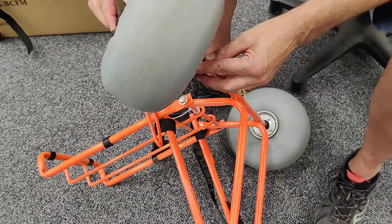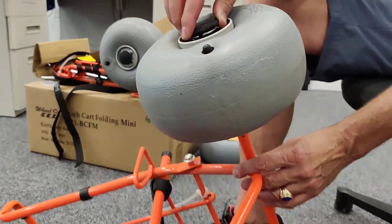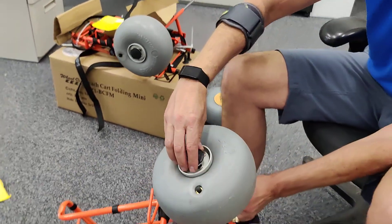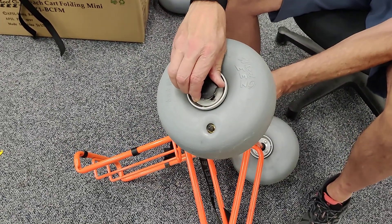To put this on, you push the wheel on and click it. To remove it, twist this just a quarter turn and pull it off.